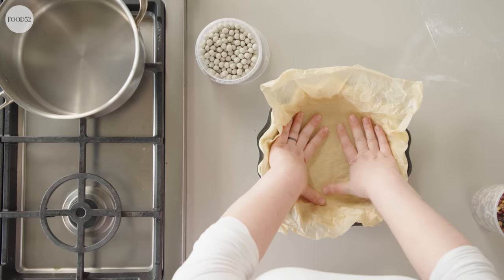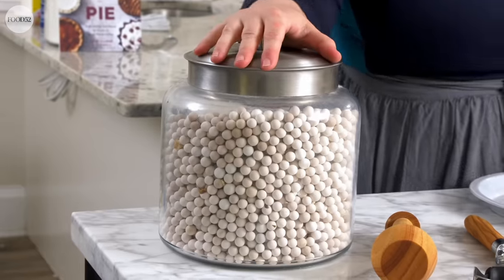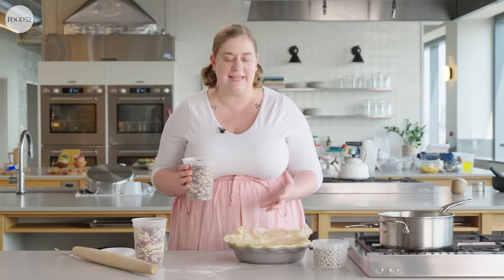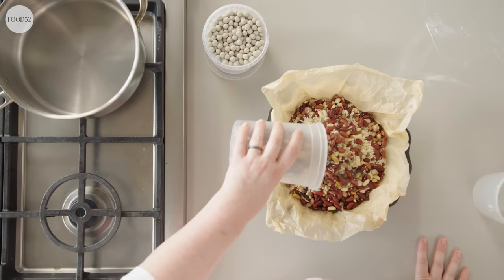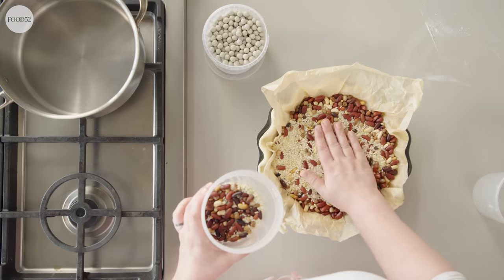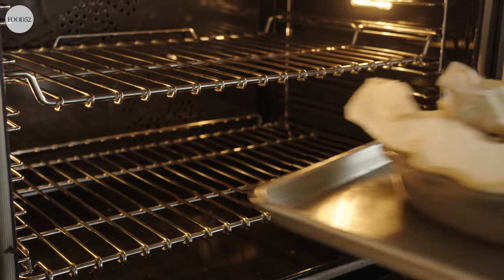At home I have a large collection of ceramic pie weights — they're really heavy and they look pretty in a jar on my shelf. But you'd need two containers to properly fill this pan, so today I'll use what you can also use if you don't have ceramic pie weights: dried beans or dried grains. Again, fill it all the way to the top edge. Depending on the size of your pie plate, you'll need about two to three pounds of dried beans or grains. I like to par-bake and blind-bake on a parchment-lined baking sheet to catch any drips and make it easier to pull in and out of the oven.